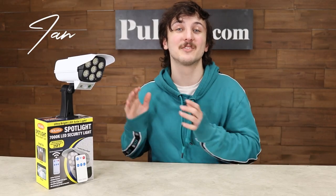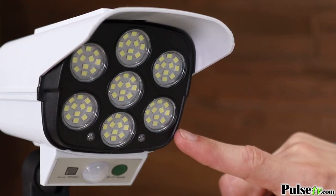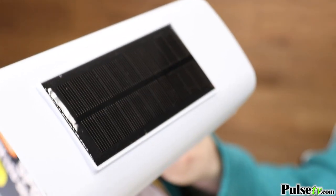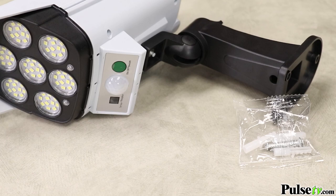Hey, it's Ian and today I have the solar powered LED security spotlight. This is a must-have security item for your home in today's modern age. It has seven high-powered LED panels totaling 800 lumens, which will safely illuminate a wide area. Best of all, you can place this anywhere because it's solar powered, which means no electricians or wires required, and installation is super easy thanks to the included hardware.